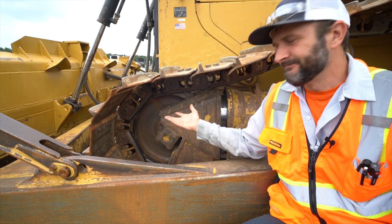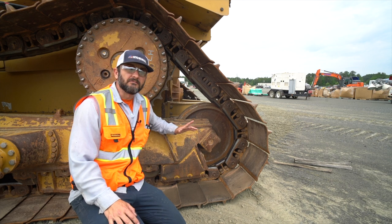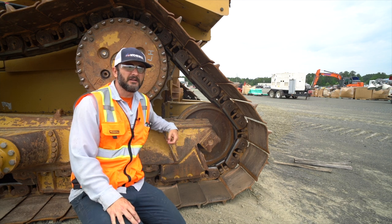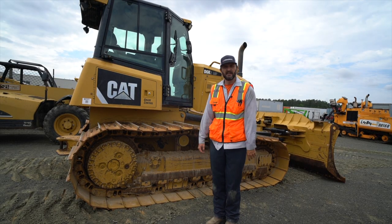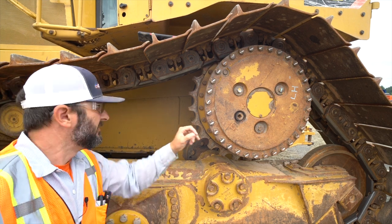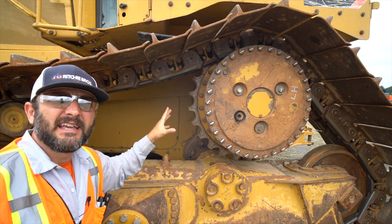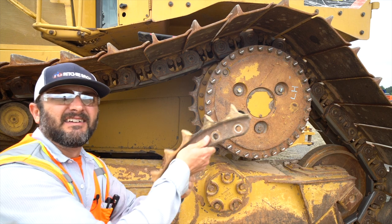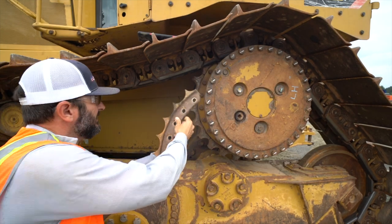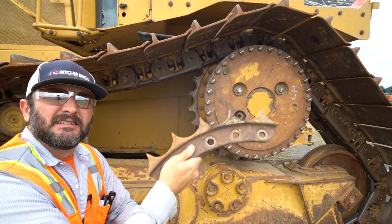Front idler is in the front; rear idler is in the rear. Low-track dozers do not have a rear idler. Sprockets are last — check for sprocket wear. You can see these sprockets have a nice squared-off edge, nice and even. If it looks like you could shave with it, it's worn out. Here's an example of a worn sprocket: see how pointed and cupped those are compared to a good one. That is a worn-out sprocket.